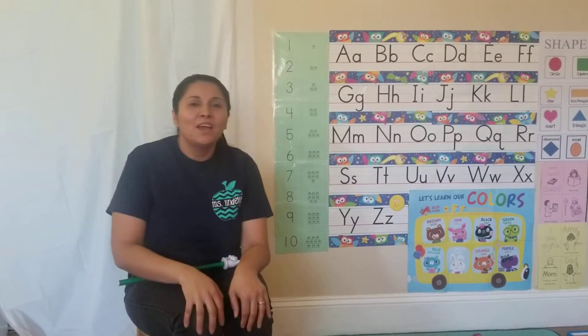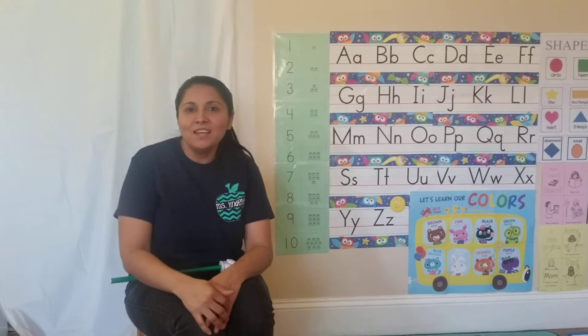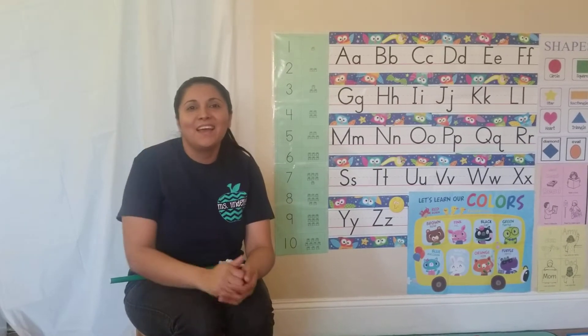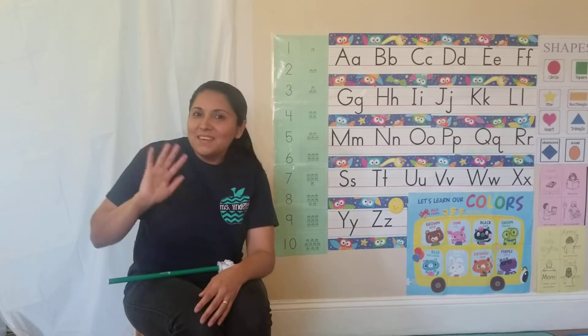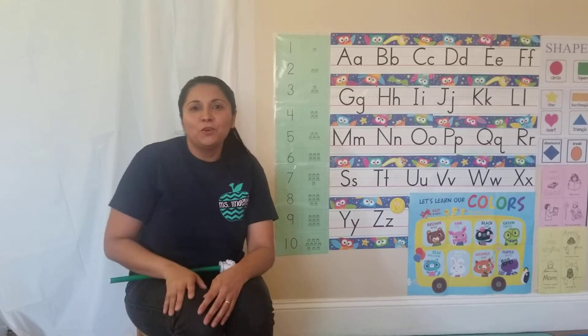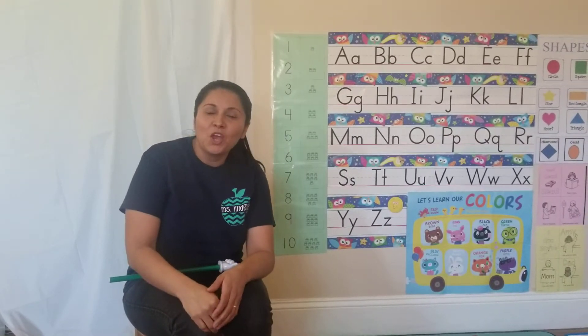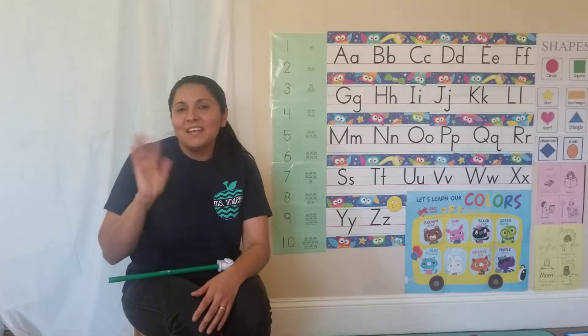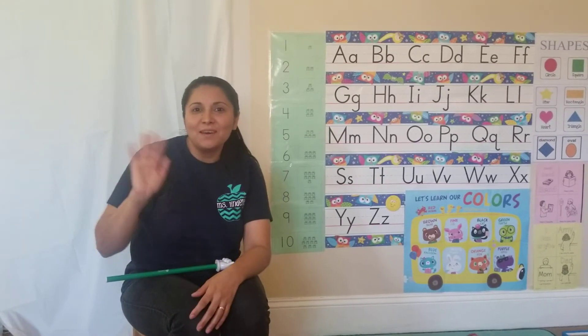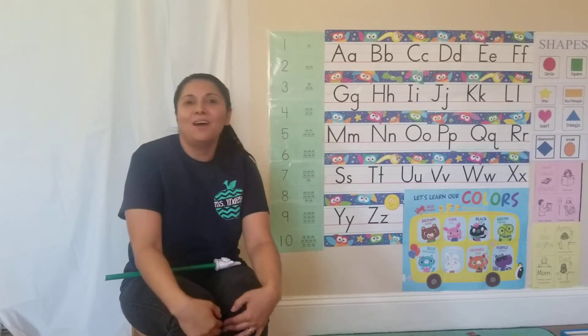Good morning, Akion. Good morning, Anaceli. Good morning, Brian. Good morning, David. Good morning, Daniel. Good morning, Aiden. Good morning, Hudson. Good morning, Jameline. Good morning, Samuel. And good morning, Sophia. Good morning, how are you?